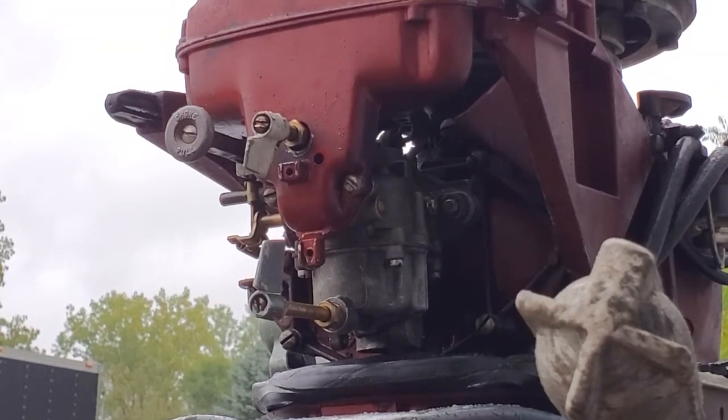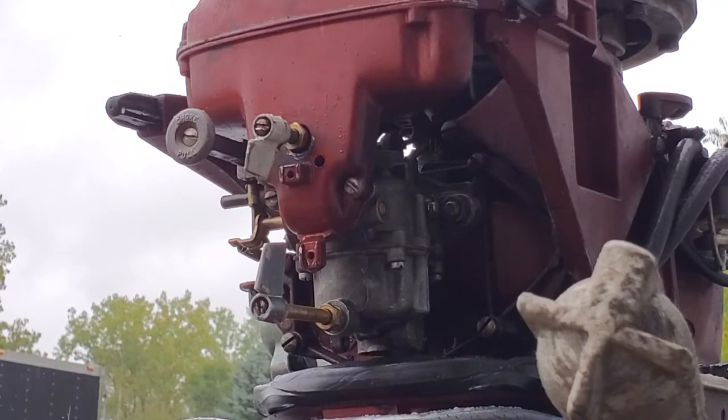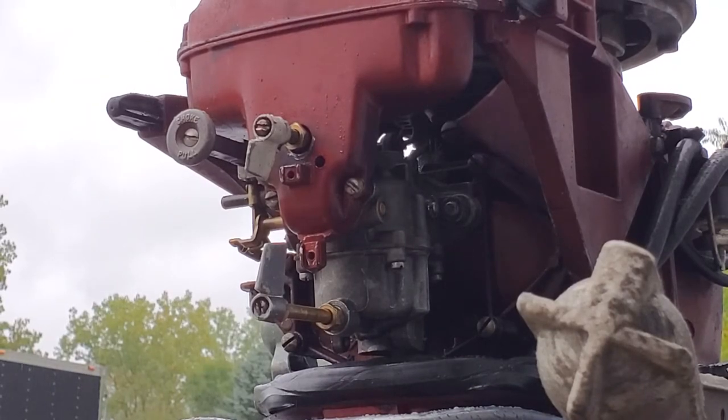Hello everybody, it is October 4th, 2020, and I'm out at the test tank today. I'm going to try to make a video on adjusting or dialing in a carburetor with two adjustable fuel circuits — high-speed and low-speed adjustable needles. I just finished this motor up and I thought this would be a good time to try this. I'll make a separate video on the motor, but this is just on how to dial in the carburetor after a rebuild.